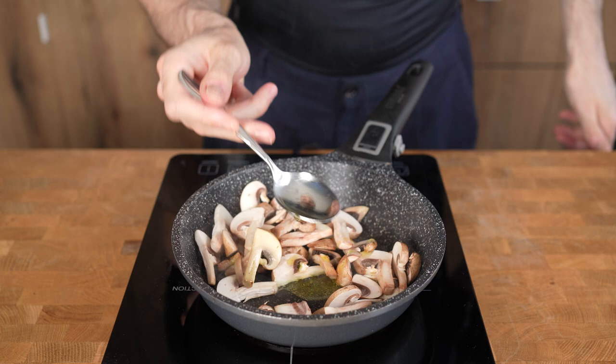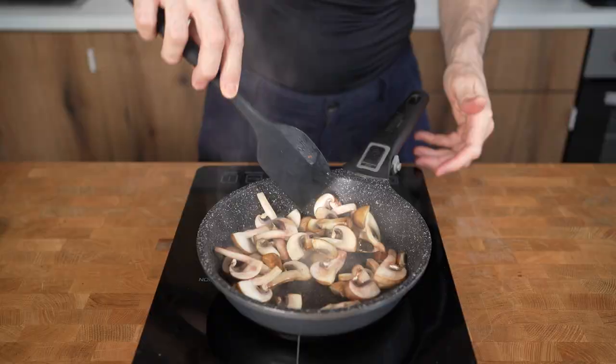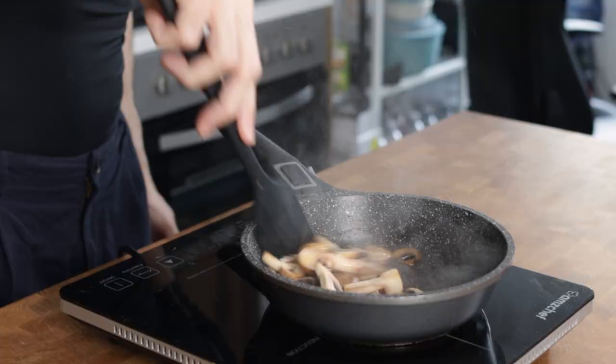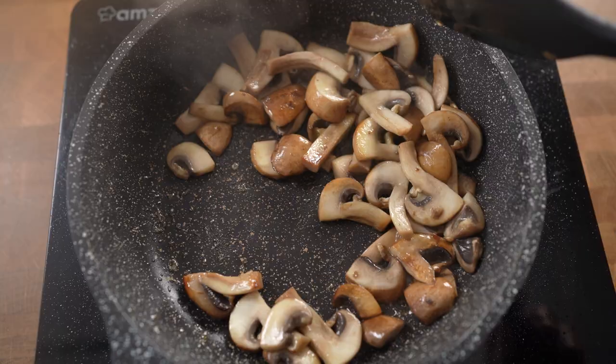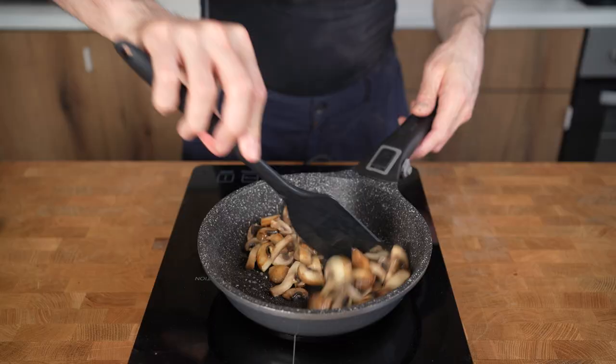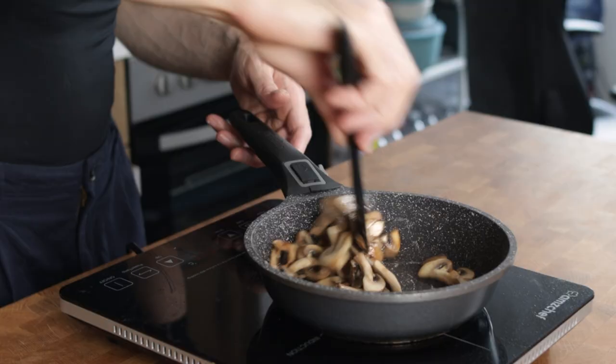Wrong. It will get soaked again by the mushrooms and the pan is dry. You will add another tablespoon of oil and now finally it won't get completely soaked and all mushrooms are covered with oil which will help with browning and distributing flavor. This will be a very tasty pan of mushrooms but also I just added three tablespoons of olive oil which is around 400 calories worth of oil and about 10 times the amount of the mushrooms. Now, why is this the case and what can you do about it?